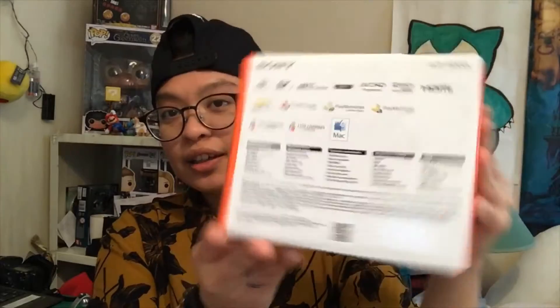We're going to open it now — no table today, but I'll show you what's inside. Here's the box — front, side, lots of text. These are the accessories needed. Reading the specifications: APS-C sensor, 24.3 megapixel, fast hybrid autofocus, 11 frames per second, OLED Tru-Finder viewfinder, Full HD 1080p, Wi-Fi, NFC, Exmor APS CMOS sensor, BIONZ X processing system.